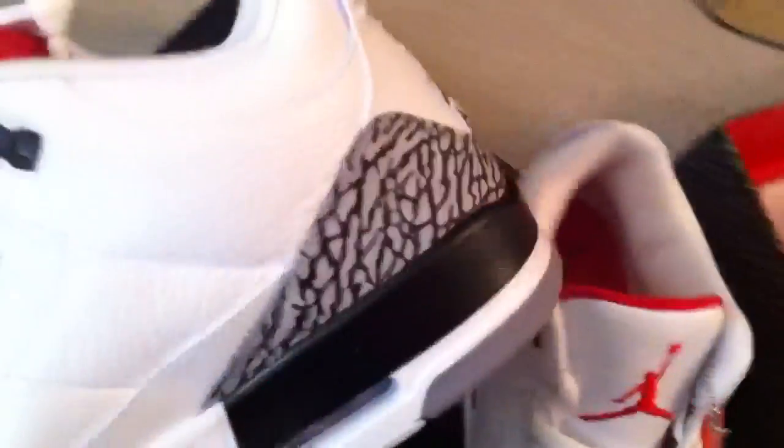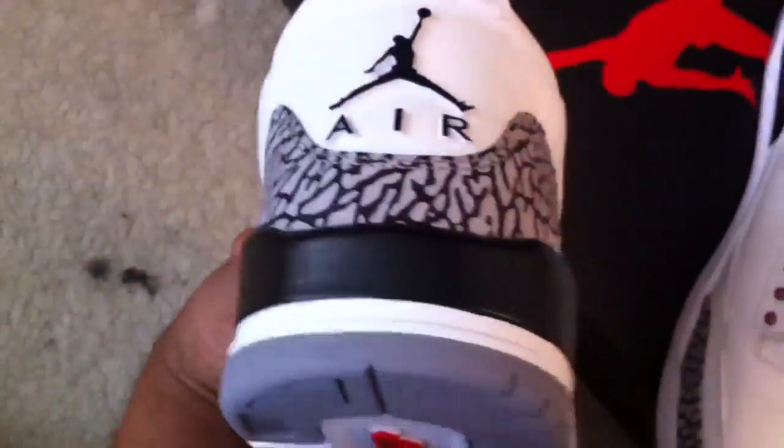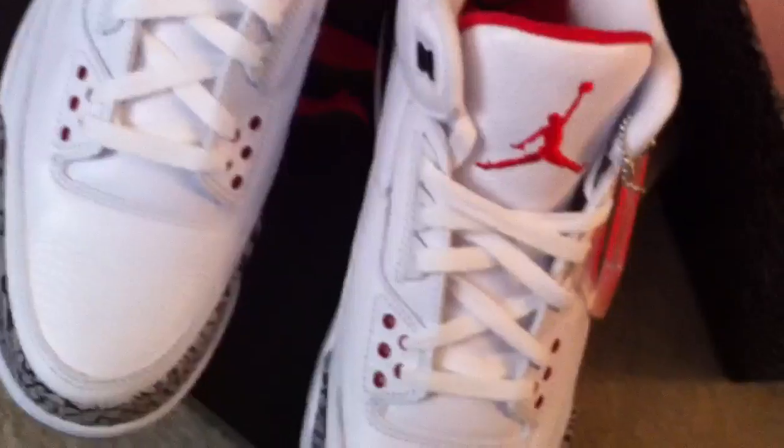Still factory laced — I didn't even try them on. I probably won't put these on my foot until it gets warmer out. I'm a Maryland cat, so it's nice on some days, you get a little sun, but it's not nice enough to start breaking out white sneakers just yet.